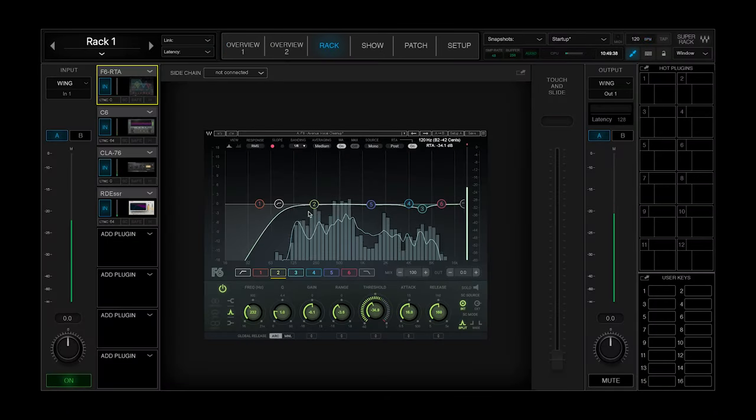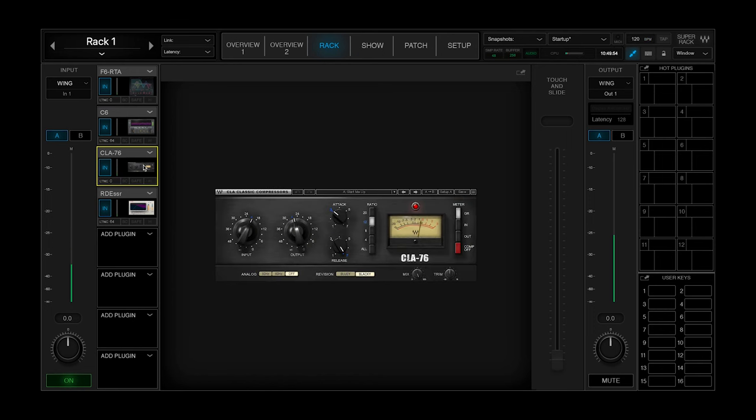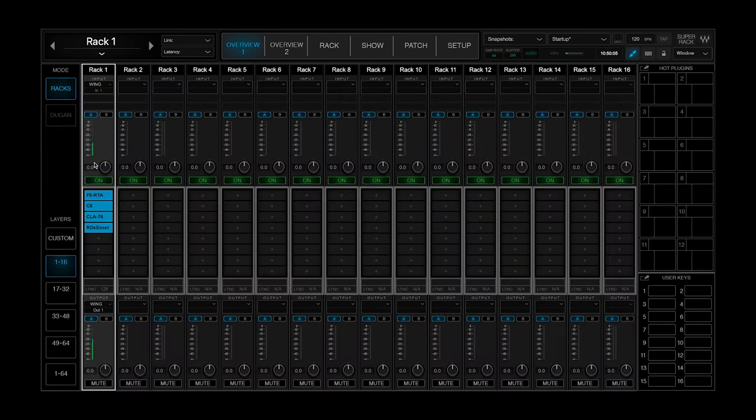Let's take a look at my signal chain. I have my F6, which is one of my favorite things to have at the beginning of my vocal chain — it's doing a little bit of vocal cleanup, removing proximity effect and doing a low-end roll off. Then I have a C6, which is a multiband compressor. I then have a CLA-76, which is an 1176-style compressor. And then I have an R-Deesser, which is a great de-essing plug-in.